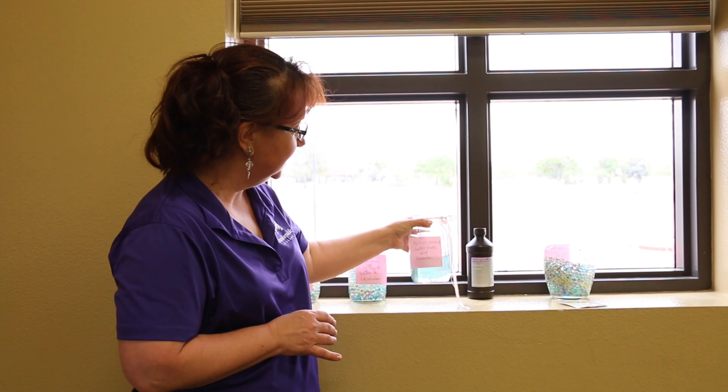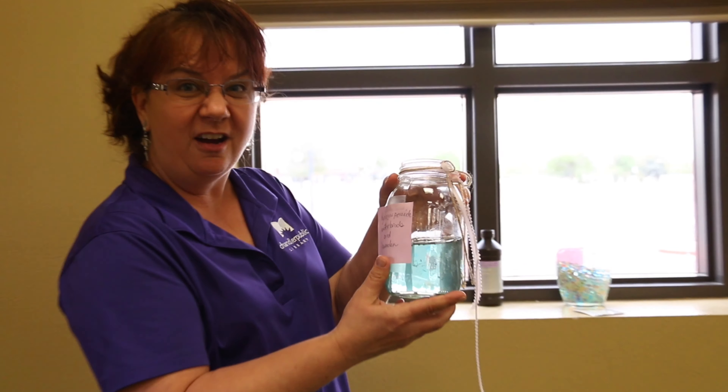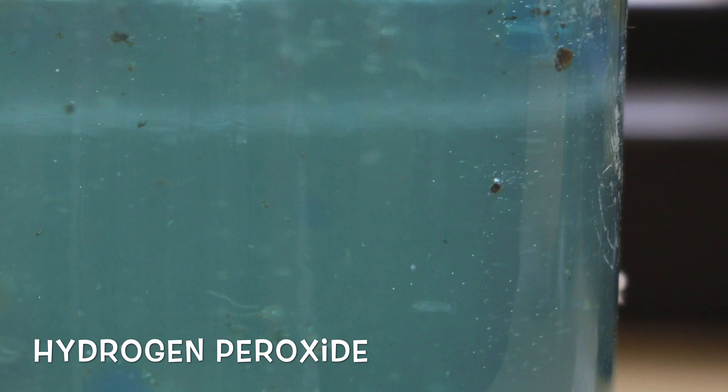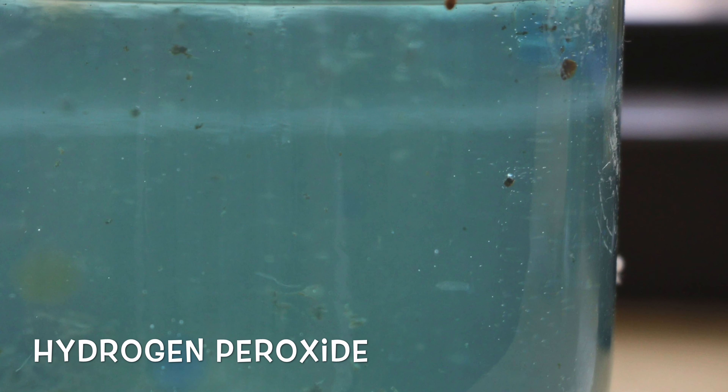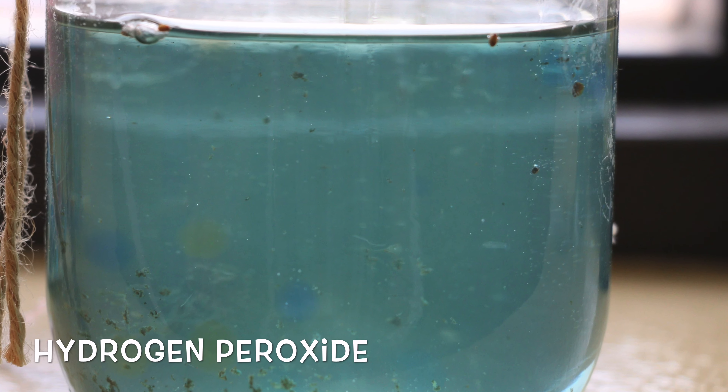For the water beads in the hydrogen peroxide, it completely melted, and they are in slime. The seeds are suspended in slime and just kind of floating there. Totally neat — all the water beads are gone.